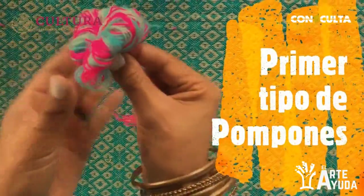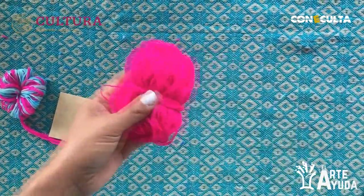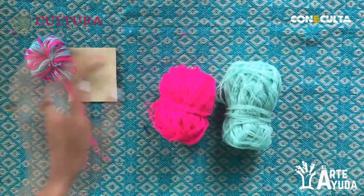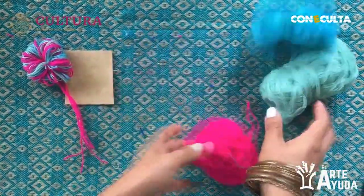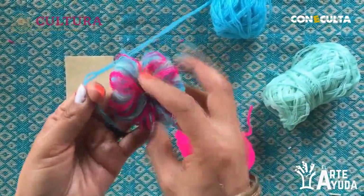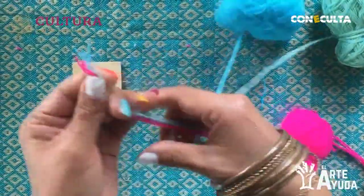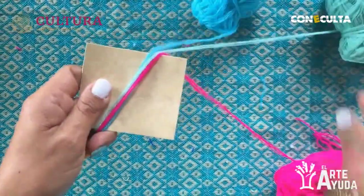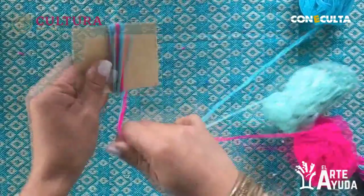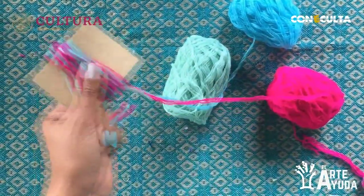Para hacer este modelo de pompón, vamos a necesitar lo siguiente: el cartón de 6x6. Como el pompón es multicolor, vamos a utilizar el rosa, el celeste y el verde menta. Lo primero que vamos a hacer es tomar las puntas de los estambres, los vamos a unir, y vamos a empezar a girar en nuestro cartón dando 10 vueltas: 1, 2, 3, 4, 5, 6, 7, 8, 9 y 10. Muy bien, y cortamos.